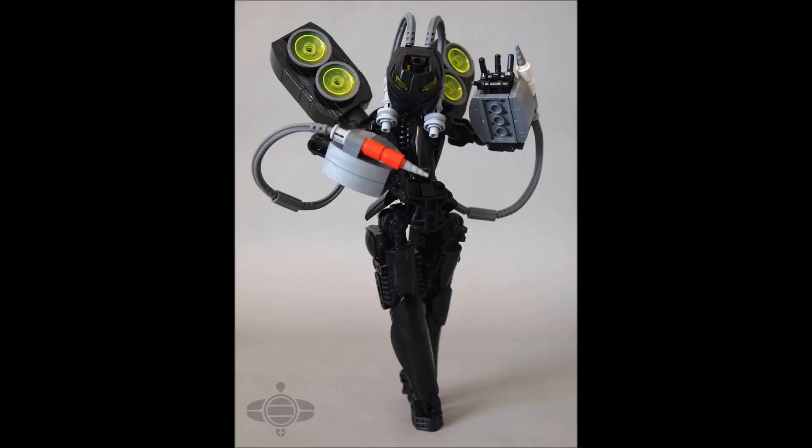Moving on — by Alex Park Designs, this is Toa Krenika, a Toa of Sonics, and it's a very unique take on that element. The speakers and cables immediately make it clear that sound waves are represented here, which is a great representation. The MOC is primarily black, and while you might wonder about adding another pop of color, the weapon does that job — the gauntlet speakers glow trans green and add little bits of gray, spicing up the color scheme effectively.